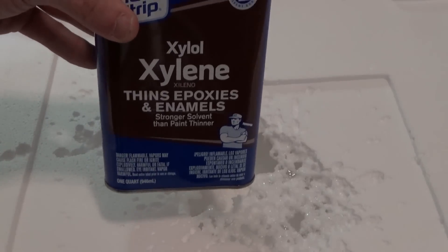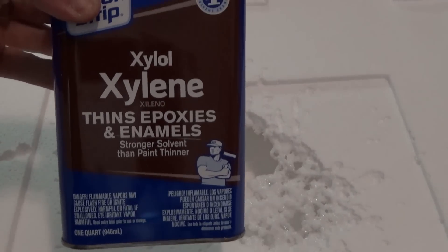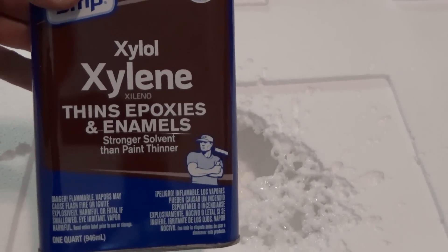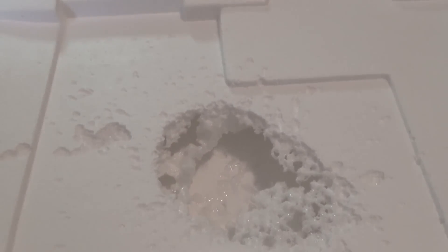This is quite awesome stuff for dissolving plastics. Alright guys, thanks for watching — I know it's a short video but I just wanted to share some of the stuff I've been up to recently. I'll hopefully make a more polished video soon. Anyway, that's xylene — you can buy that at Home Depot for under $10, and it's quite good for dissolving plastics. Take care everyone and be safe.